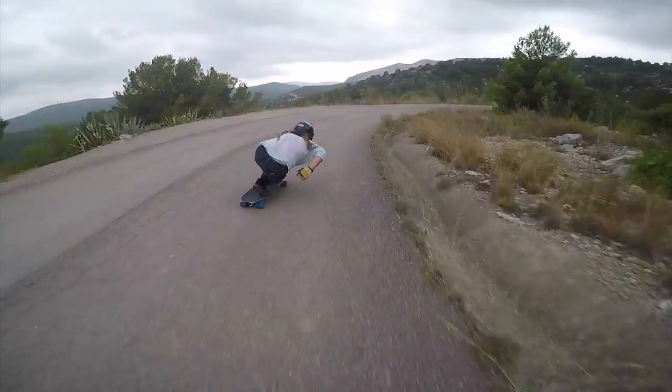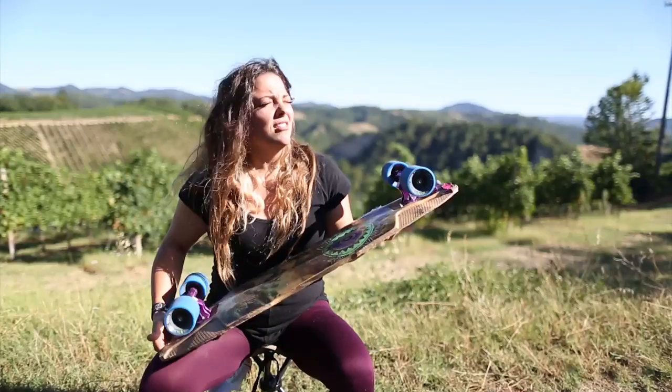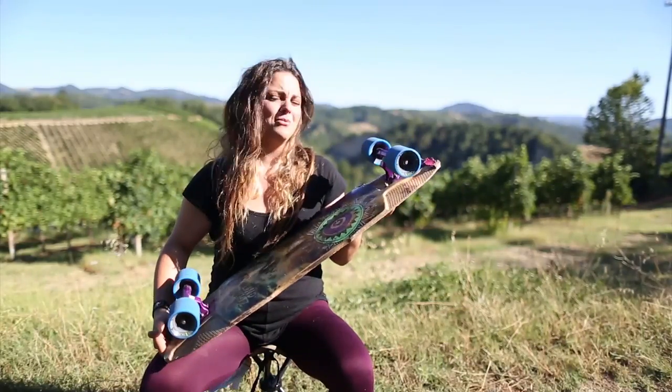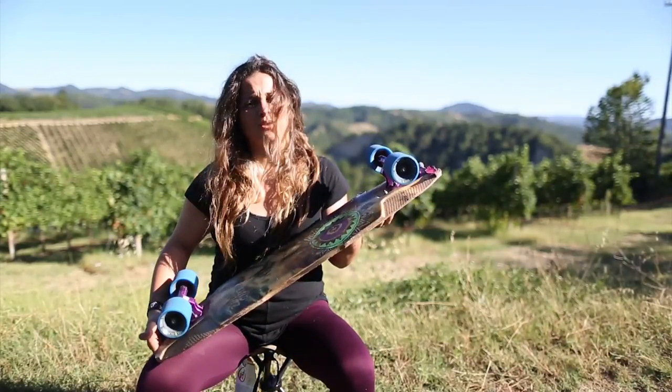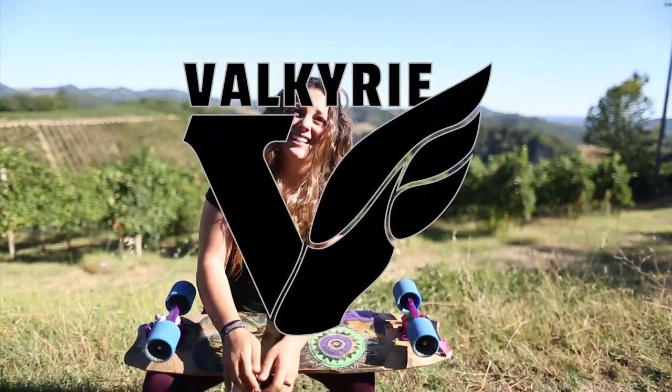These trucks feel super stable, super solid, super smooth, and super fun to ride — and super salad. I said 'super' too many times, I had to.